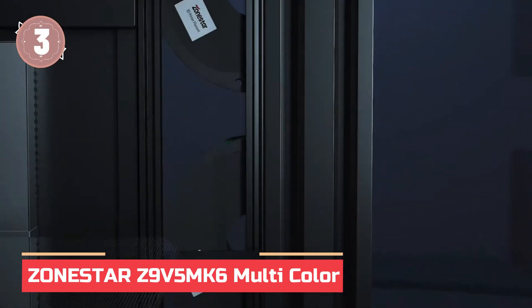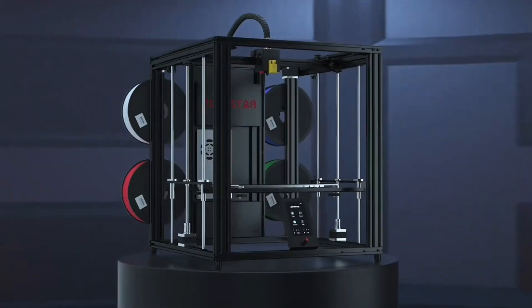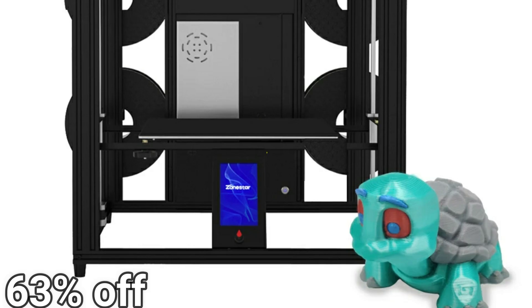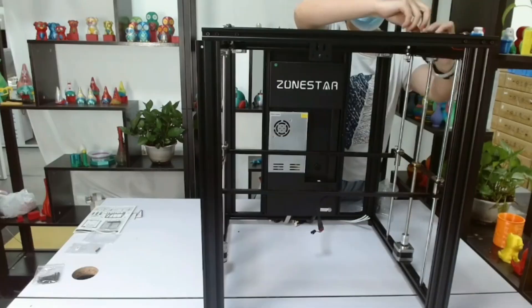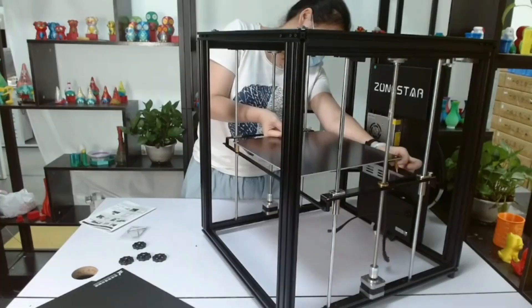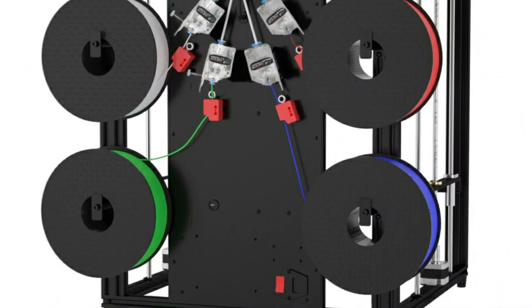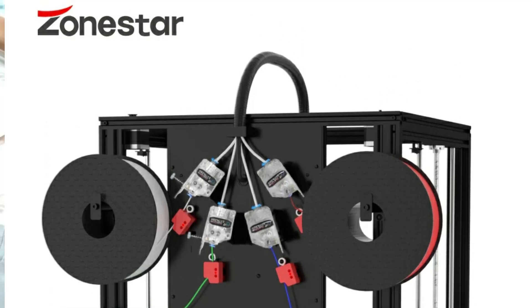In at number 3: the Zonestar Z9V5MK6 Multicolor — a powerful FDM 3D printer built for precision and creativity. With support for both mixing and non-mixing color hot ends, you can achieve vibrant multicolor prints right from your slicing software. It offers a large 300x300x400mm build size, auto-leveling, and supports materials like PLA, ABS, and PETG. Print speeds hit up to 150mm per second, while the high-temp nozzle and heated bed ensure flawless layer bonding.